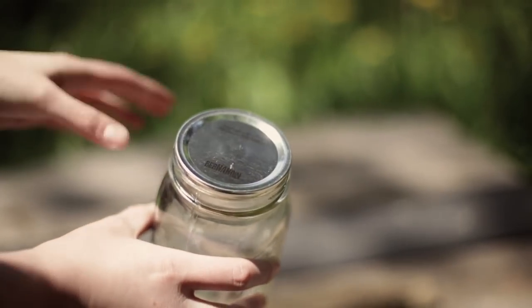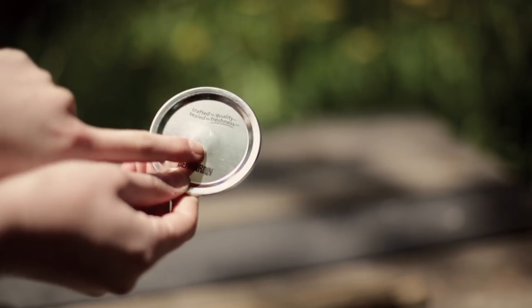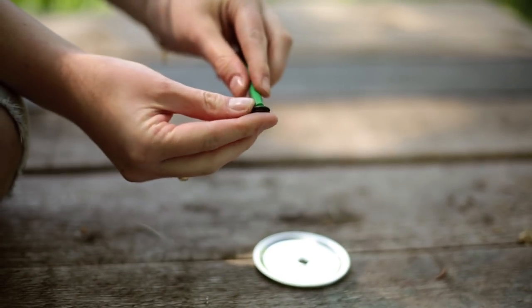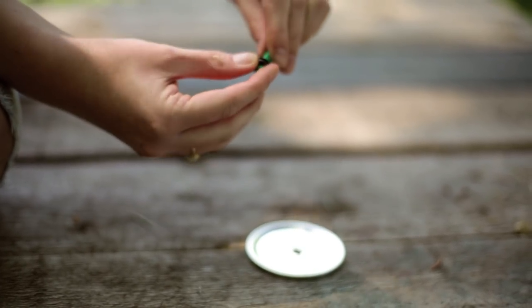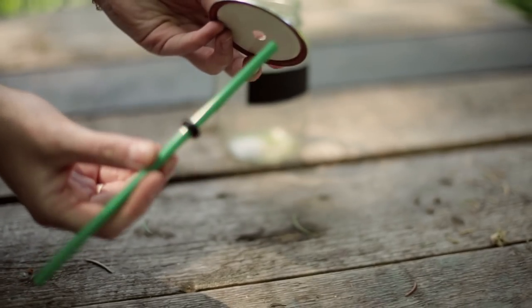The lid has a little circle already there from the jam seal indicator, which helps you find the center. What we found easiest is to put your straw through the neoprene rubber grommet first, instead of trying to put it in after, because it's a little bit tight. Then you can pop it through the hole you just made.